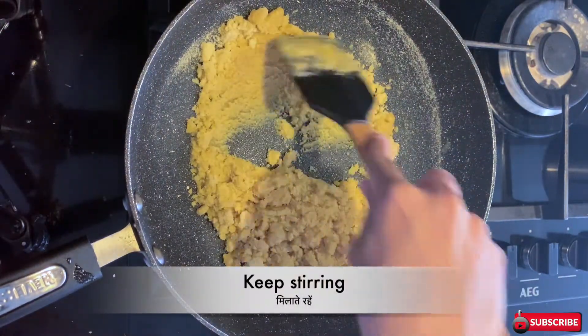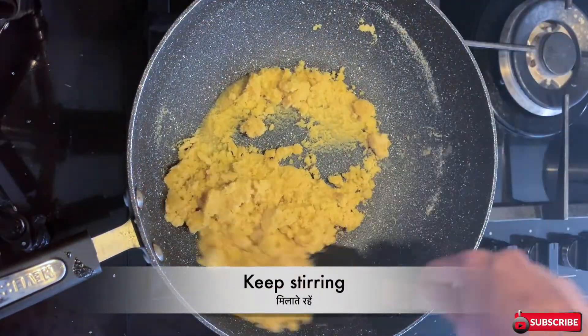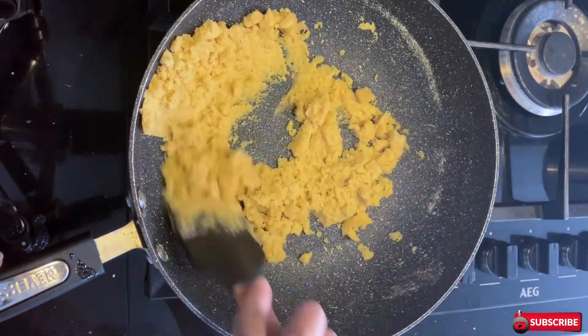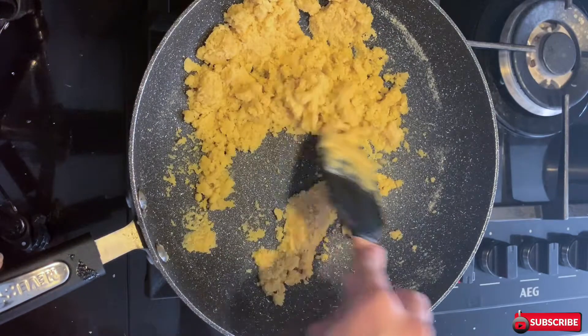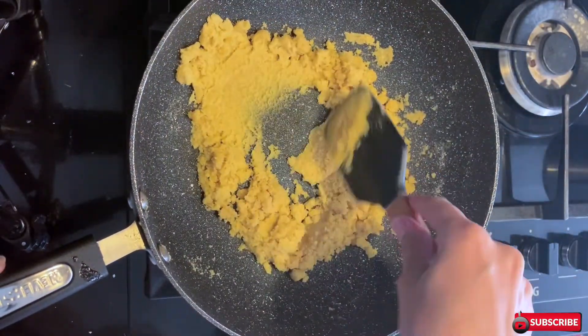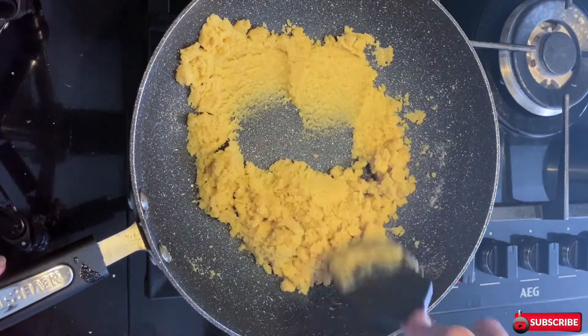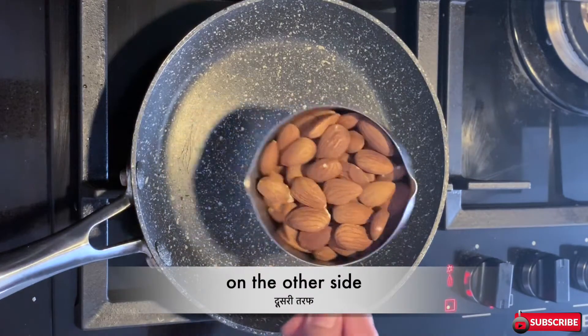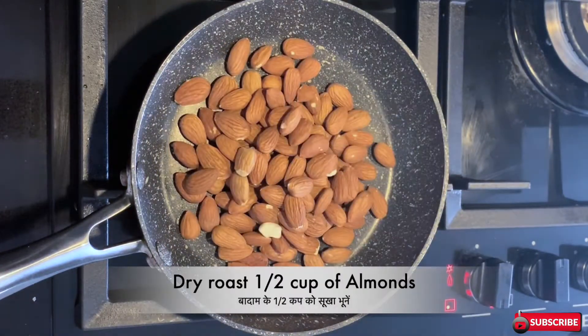Keep the heat from low to medium — I'm using medium heat. Keep stirring so the rava gets roasted evenly and properly. In the beginning it will be a little bit hard to saute, but slowly as the rava gets roasted it will become really soft and smooth. Keep stirring it on medium heat.